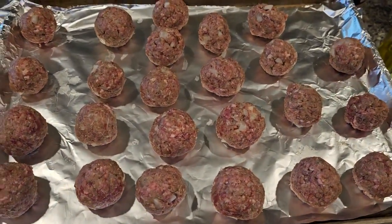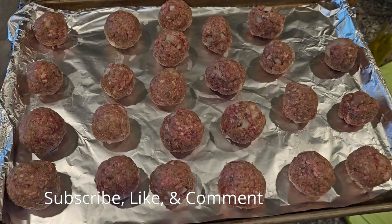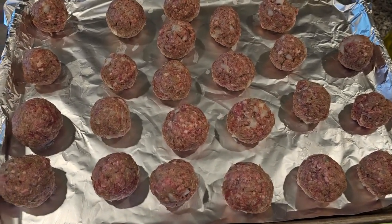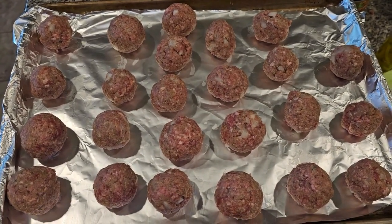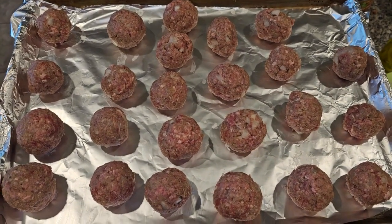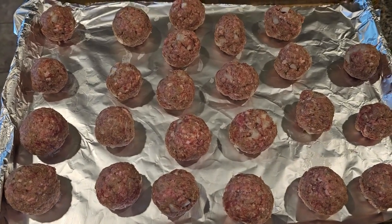Hey y'all, hey, welcome back to Cooking with the Jacobs. It has been a minute, and I forgot about the video before I started cooking — that's just kind of what happened. I'm gonna be making some spaghetti with actual meatballs.